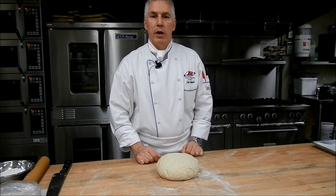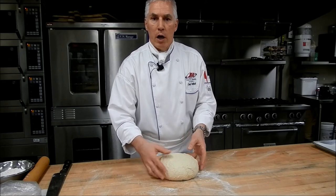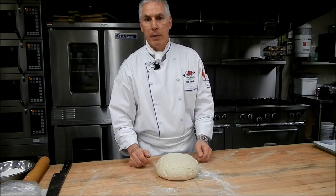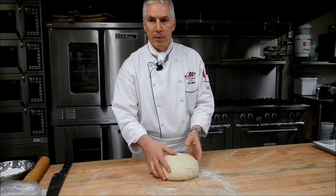Hi, I'm Chef Rolf and today in this video I'm going to demonstrate how to laminate a Danish dough or a croissant dough. They're both exactly the same in essence, except for some minor recipe differences.